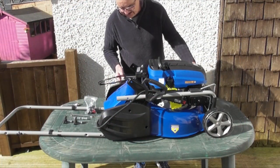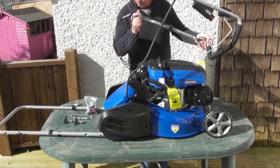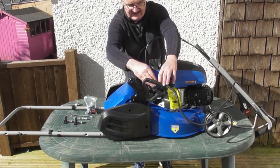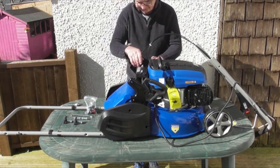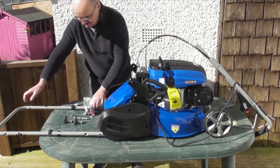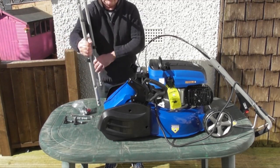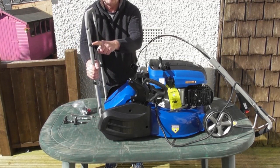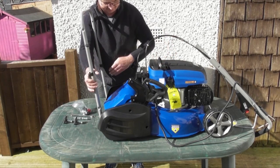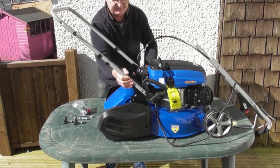Before we attempt to fit the lower handle, I'm going to move the upper handle from its resting position on the mower and bring it back out of the way. I also need to get these cables out of the way of the two mounting brackets for the lower handle. The lower handle can go on either way, but you'll notice it has a pigtail — a pull start cord holder — and you want it to go on the side of the pull start on the mower. The lower handle fits on the outside of these two brackets and will need a bit of springing in to get it into position.